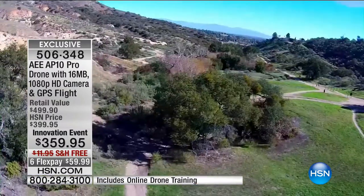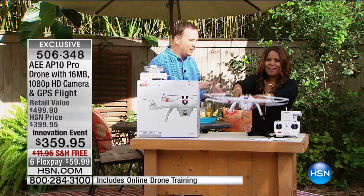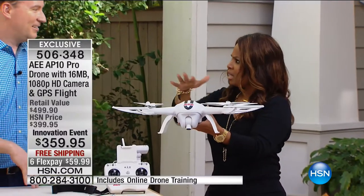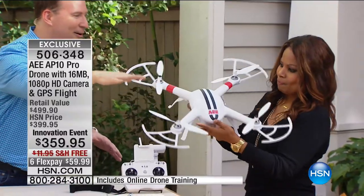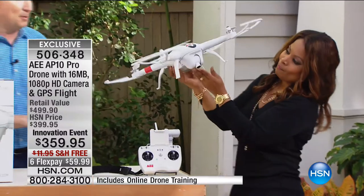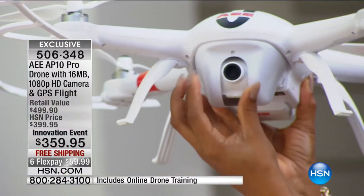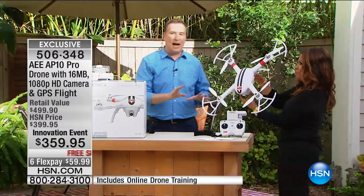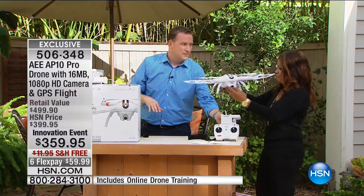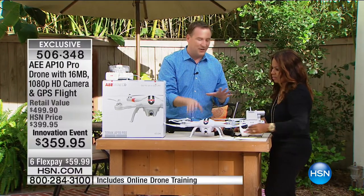AEE is one of the top drone manufacturers in the United States — they make drones not only for consumers but also for businesses and the military. Right out of the box you get everything you need. It weighs a little over three pounds, and it has engines that are going to fly you a mile away. You also have blade protectors — so when you're just learning to fly and you fly it into a tree or up against a wall, it's going to protect the blades. There's a high-definition camera that can shoot 1080p high-definition video and 16-megapixel stills. Battery life gives you about 15 to 16 minutes of flying time per charge, synced up with your wireless device. Extra batteries are coming back in the future.